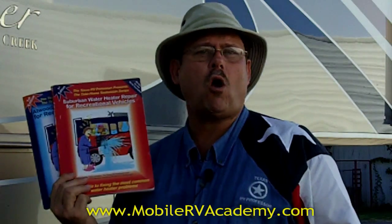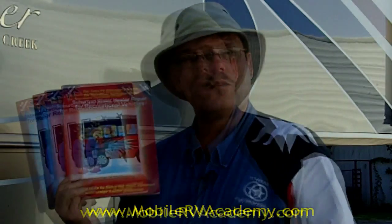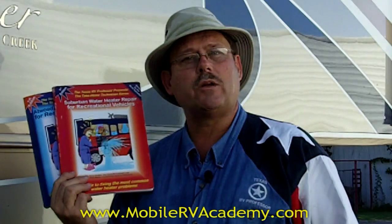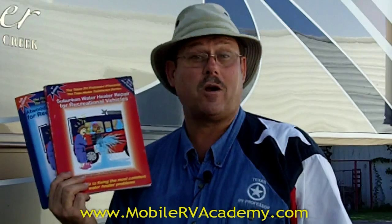So come to Mobile RV Academy and purchase the book that you need for your water heater, whether it be Atwood or Suburban. It's my job to help you keep your wheels rolling so we can see you on down the highway. This is Terry Cooper, America's RV expert.